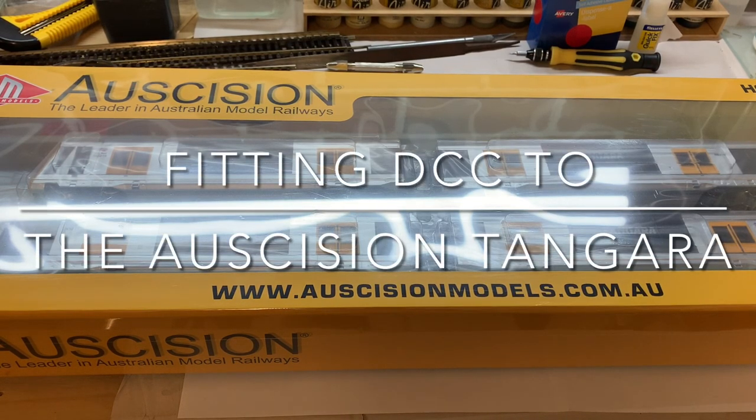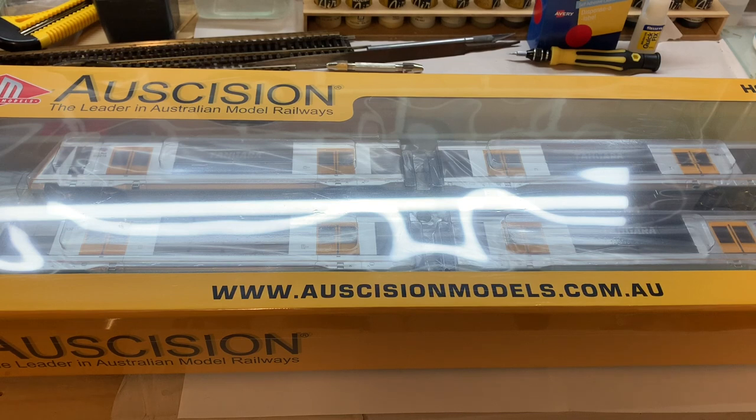Hi everyone. This video is about Auscision's beautiful new Tangara model, and specifically it's hopefully going to help people work out how to get into them to DCC chip them. This is my second model in front of you. I haven't opened it yet, but I did open the first one and it took me a hell of a long time to work out how to get into it to put the DCC chip in, and I know it's been a frustrating exercise for a lot of other modelers as well.